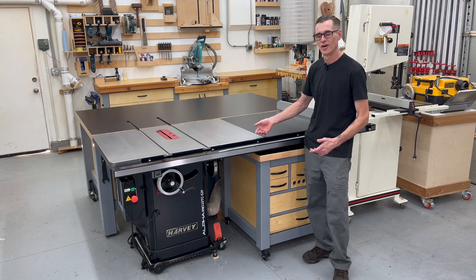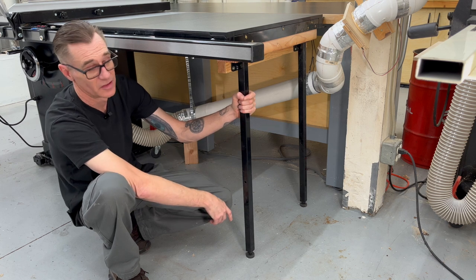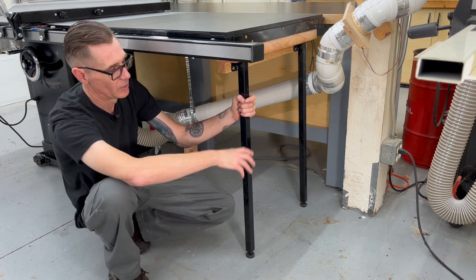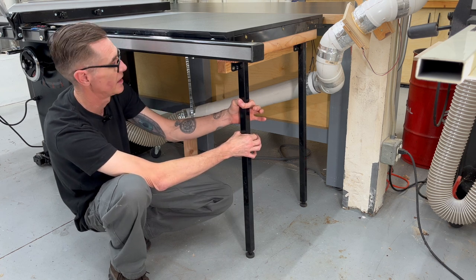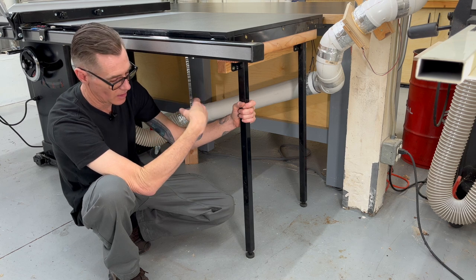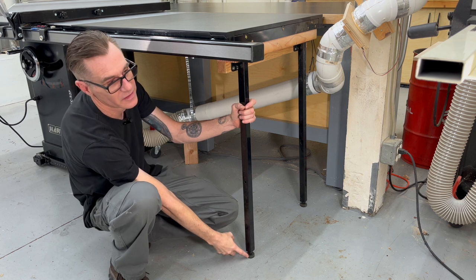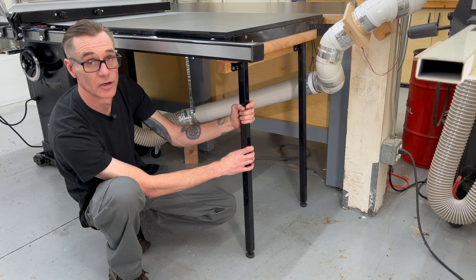Now for the few things I'm not so fond of. The right extension wing support legs leave a lot to be desired — the adjustment isn't enough, and the way they mount to the side angle bracket makes them not very secure. It would have been nice to see a telescopic style leg with adjustment feet on the bottom. With my floor being angled and putting it on a mobile base, it was maxed out two inches short, so I had to add a 4x4 underneath the extension wing with a brace on the side. You don't ever want to max out an adjustment — it definitely could have been designed better.